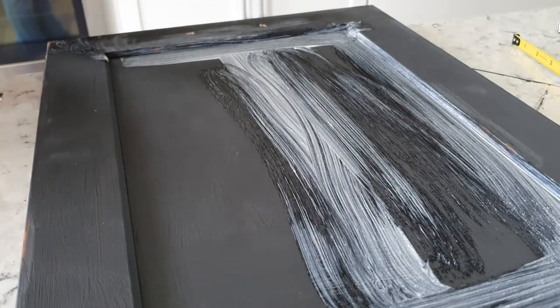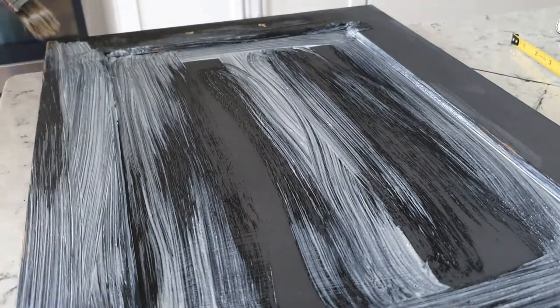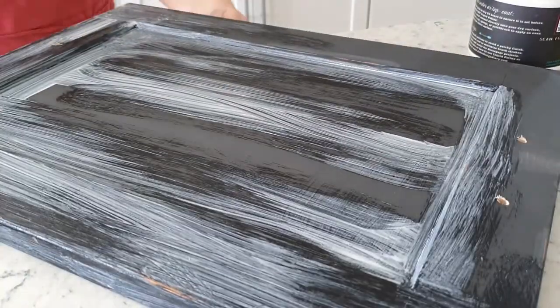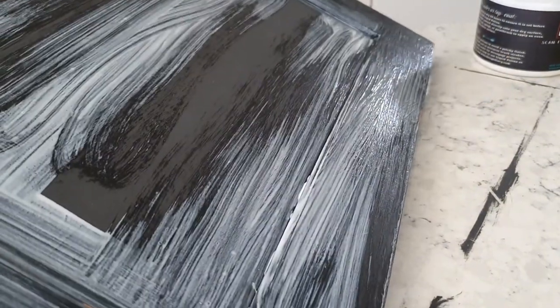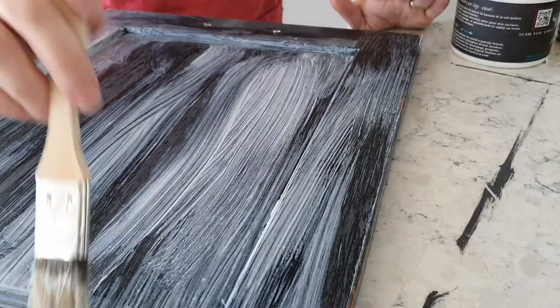I covered the entire painted surface with DIY's crystal clear chandelier. It's a decoupage medium, but also a top coat. Once this dried completely, I decided to go back and do another coat on top of at least the serving part just for more protection.